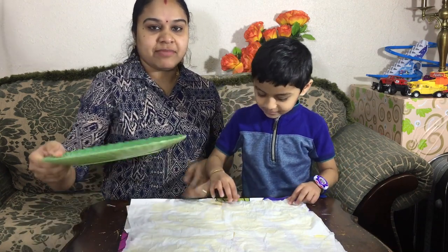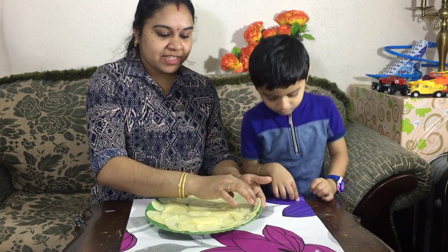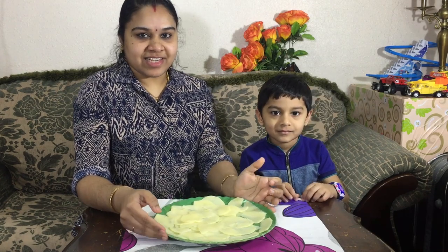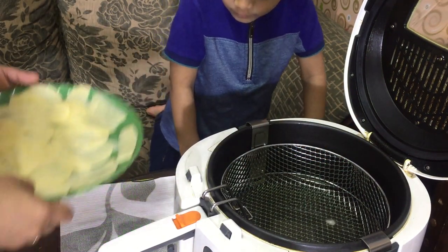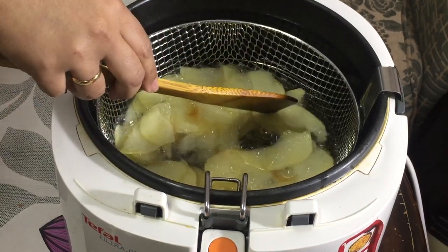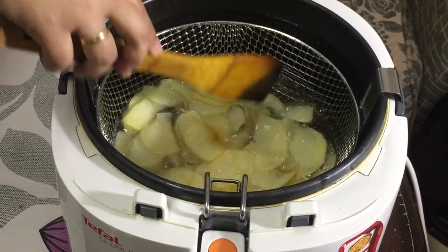I am going to cook it for 5 to 6 minutes. I am going to fry it in a plate using a deep-fryer. We cook it in a small pot and then plate it.